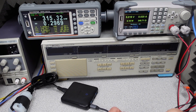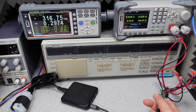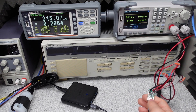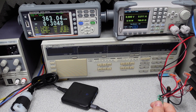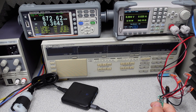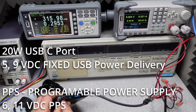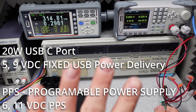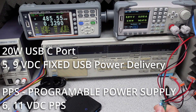Plugging into the first USB-C port, we have 5 volts on screen. Cycling through the voltage modes we see: 5V, 9V, 6V PPS mode, 11V PPS mode, and back to 5V. So on the 20 watt USB-C port, there are four different modes available: 5, 9, 6, and 11 volts.